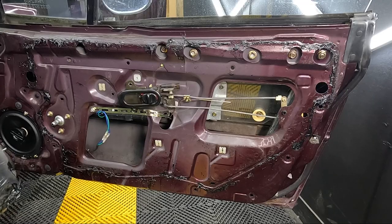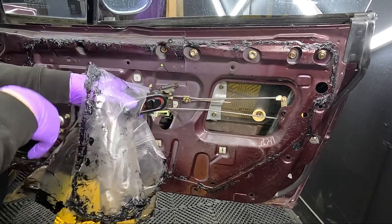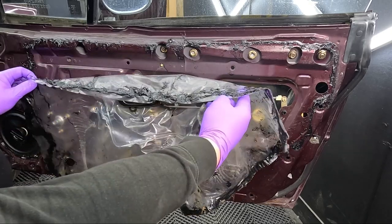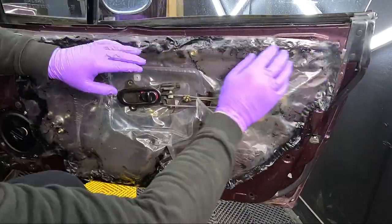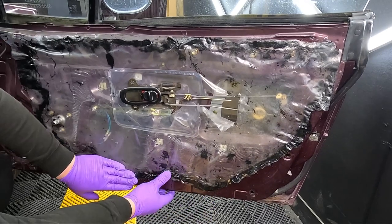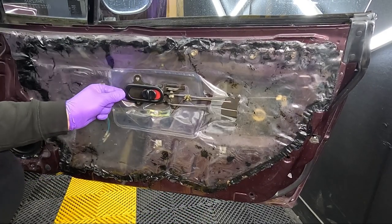The first thing you want to reinstall is the weatherproofing sheet. Feed the door handle through the sheet first, then try to stick it back on and realign it as best you can. Make sure it's pressed down all the way along, then bolt the door handle back on.